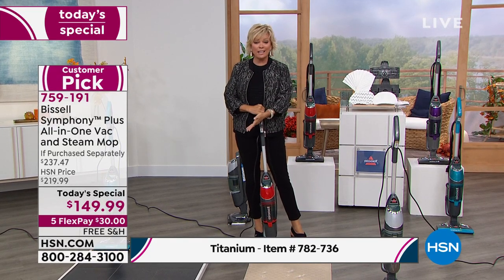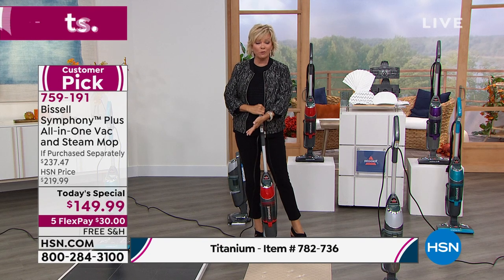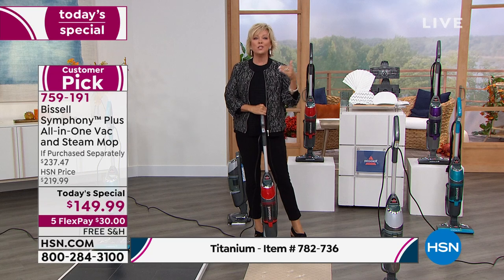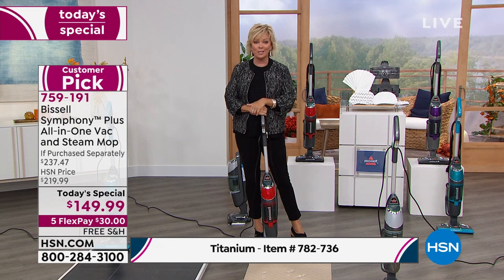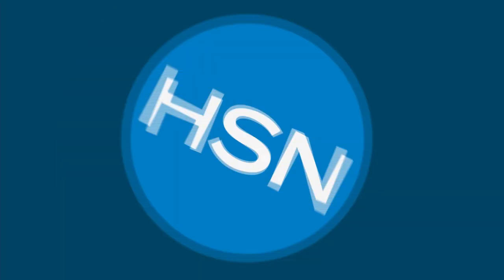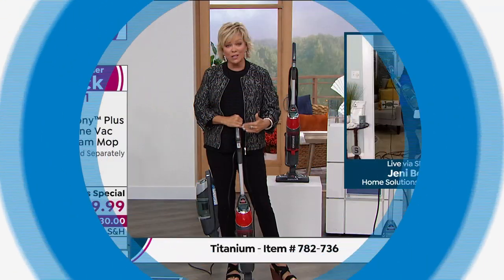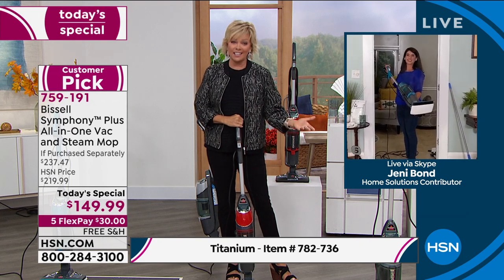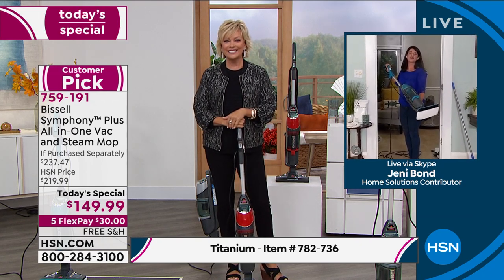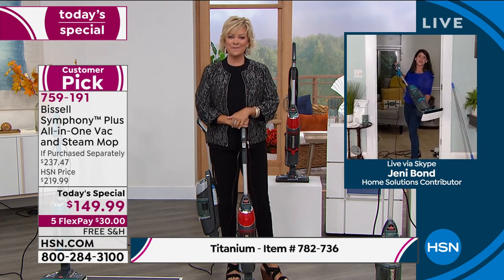You can do a flex pay to try it. You have a month — free shipping is included. If you decide against it, send it back and we'll refund that first payment of only $30 on flex pay. Jenny Bond is cleaning up a storm in her own house doing real home cleaning. Good to see you, Jenny!